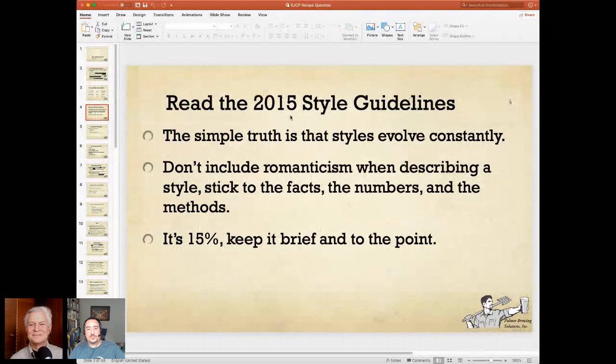You need to read the 2015 style guidelines. The simple truth is that styles evolve constantly. So when you are writing up your description of a style — say it's Belgian Triple or Strong Bitter — don't include any romanticism. Don't include stuff that you've heard on the web, on the forums, maybe in some book you read, particularly mine, that claims to offer factoids and tidbits about the style. Stick to what the style guide says. Stick to facts, the numbers, and the methods. It's only 15%, so keep it brief and to the point.